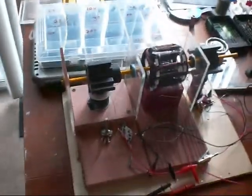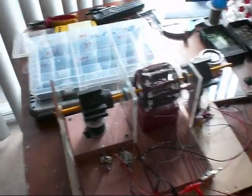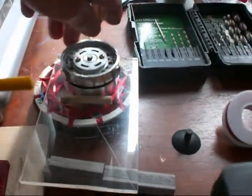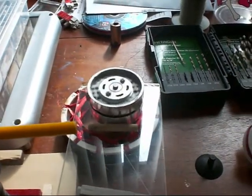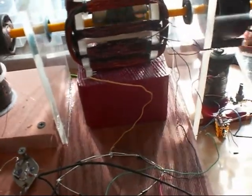Hello everybody. This is my new motor. You've seen my other videos. I changed it around so that it was on a piece of wood, but I couldn't get any work out of the axle, so I took it apart and made it into one where I can get some work out of the axle.